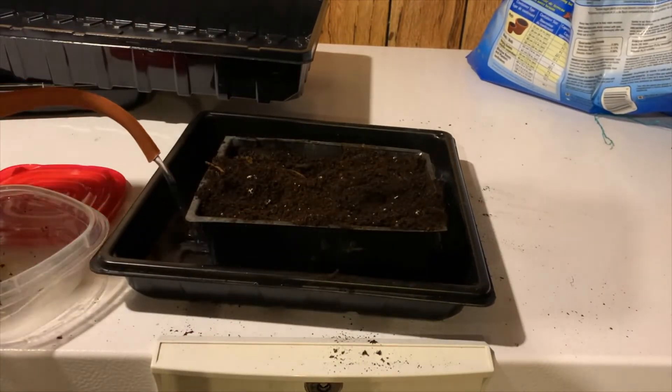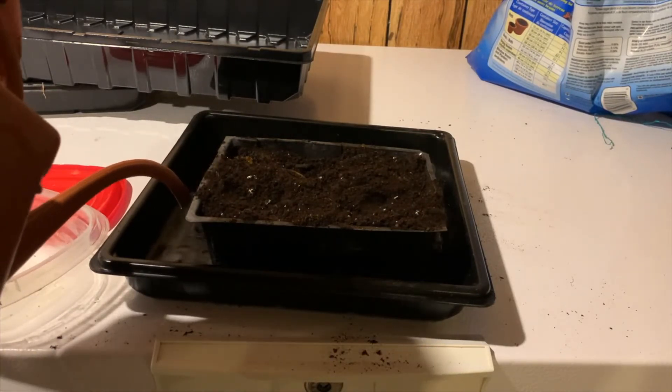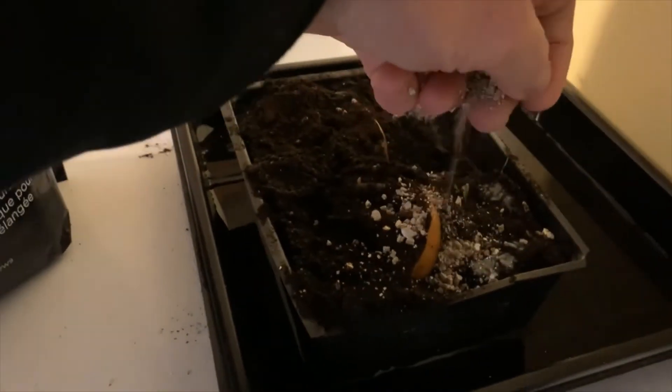Then I watered them from the bottom. In about three days, some of the sprouts started to emerge from the soil. I didn't like the moldy appearance that I attributed to the fruit starting to decompose, so I applied a generous cover of vermiculite.